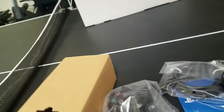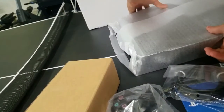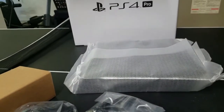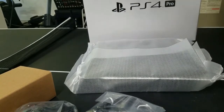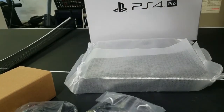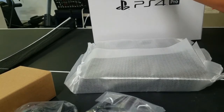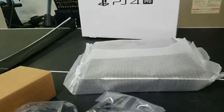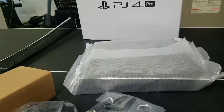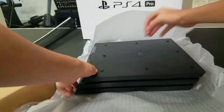Just stay tuned for that guys. I'm very happy that I got this. Let me take this plastic off — oh, that just looks nice for a new PlayStation.